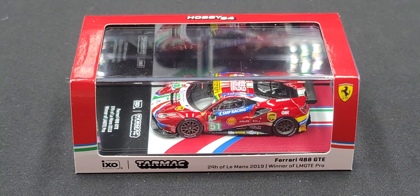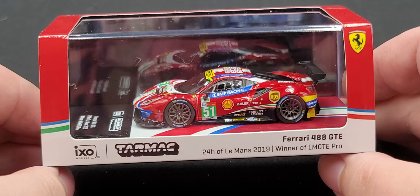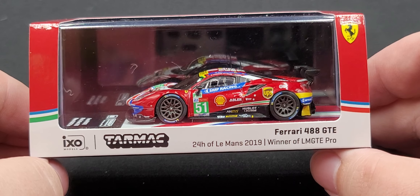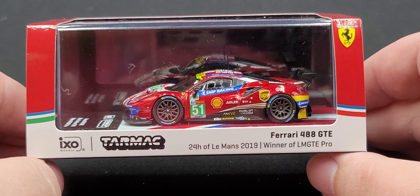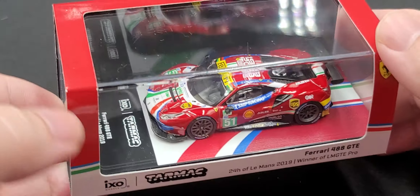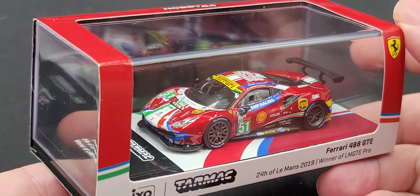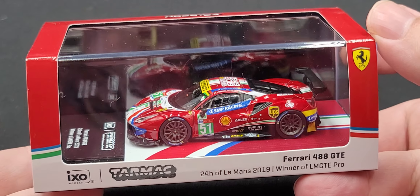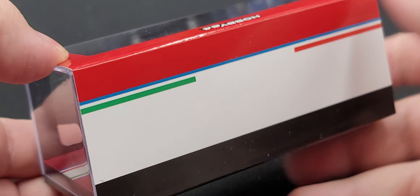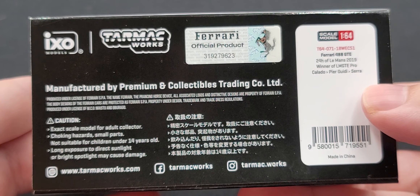Before we get to the diecast itself, let's take a quick look at the packaging. It comes in your standard slip-sleeve style packaging for Tarmac Works. On the front we have branding for both IXO Models and Tarmac Works as well as a description of the model. Top left there we have the scuderia Ferrari logo, and Hobby 64 on the top of the packaging. The car comes on a really decorative base inside an acrylic cover, which is open-ended so you can see the top, front, rear, and left side of the model. On the bottom we have all your relevant legal information and Ferrari official product.